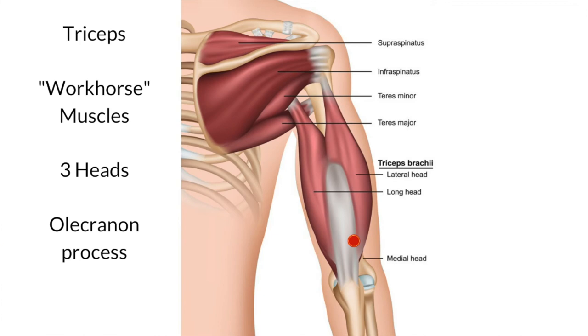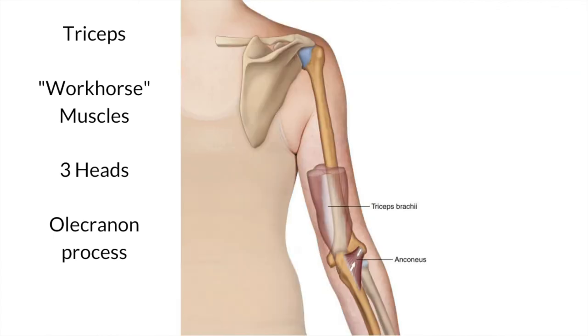The third trigger point occurs much lower down the arm, close to where the third head arises, and will send pain again to the tennis elbow area. So there are two sets of trigger points which refer pain to the so-called tennis elbow point. The fourth trigger point occurs lower down at the back of the arm and refers pain to the back of the elbow. The fifth trigger point is right at the insertion — there's a little muscle called the anconeus, which is really part of the triceps, and it refers pain slightly lower down.